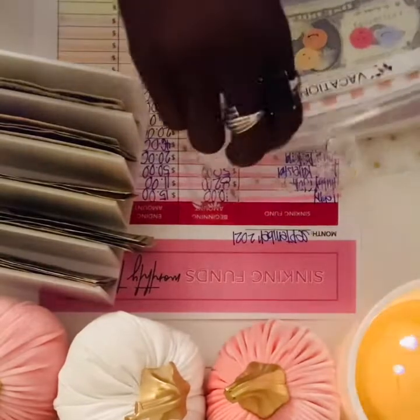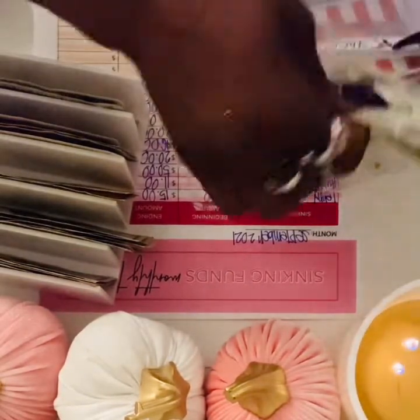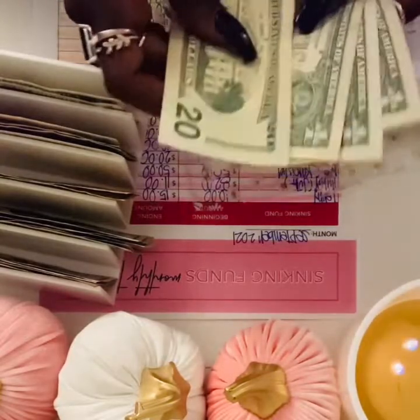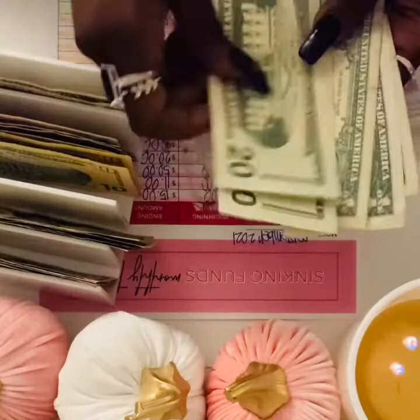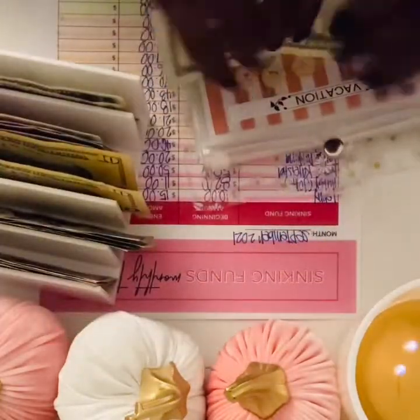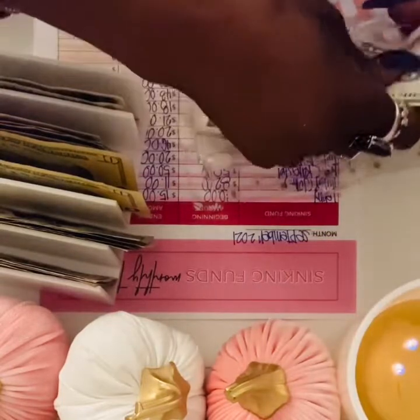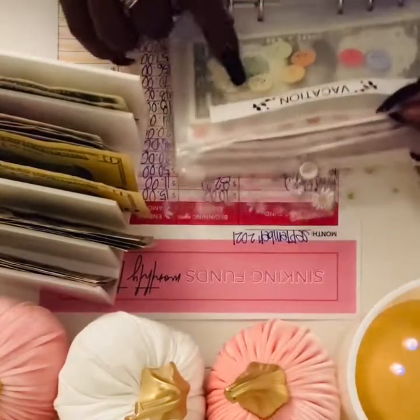For vacay, I'm gonna add $20. There was $23 in here already, so adding another $20 — $20, $40. I added little stickers on this envelope to represent the children.